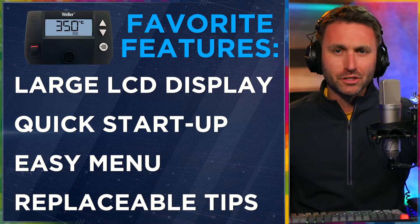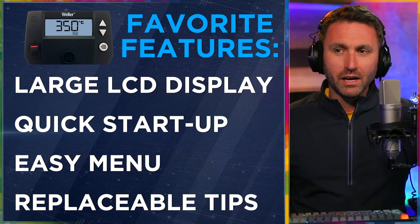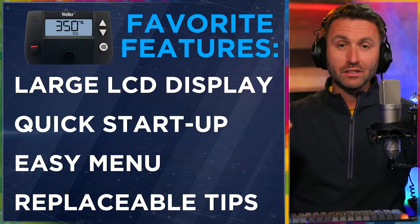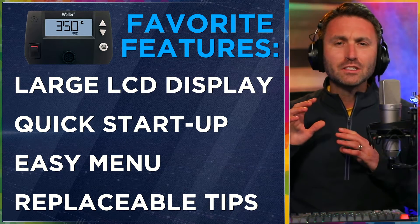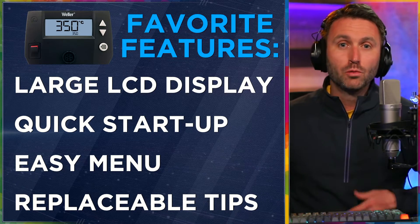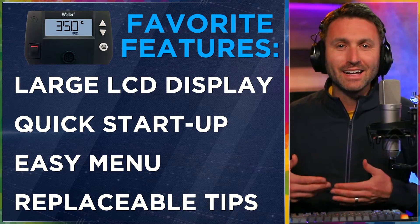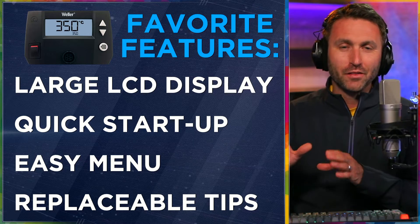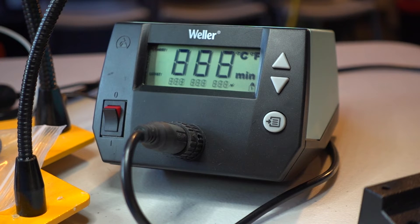My favorite features of this Weller soldering station — I really like the large LCD display. You can quickly check what temperature you set and where it currently is, or whether it's going into standby mode. The menu system is easy to understand, readable from even half a room away. This is a product that basically does one thing: it gets hot. It gives you what you need and only what you need, in an easily digestible fashion.